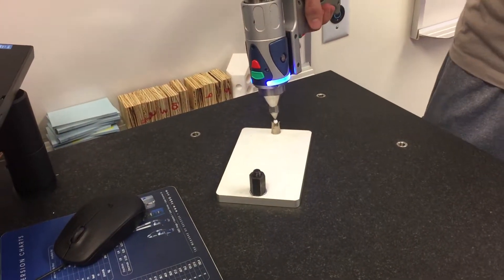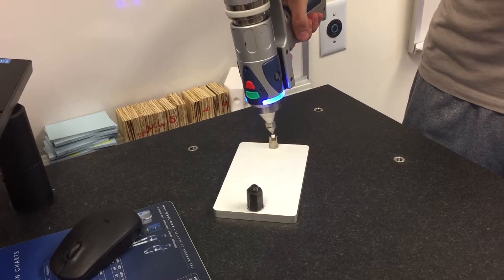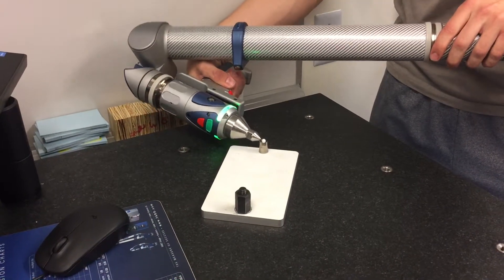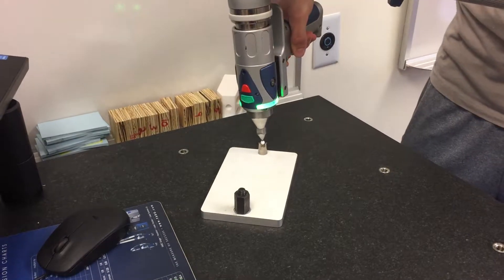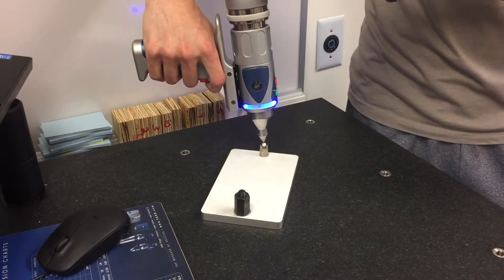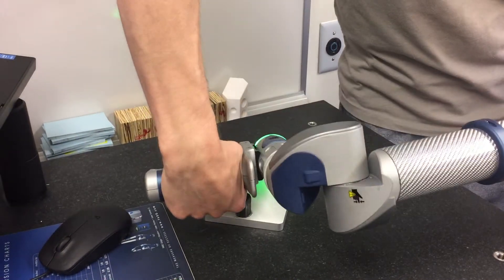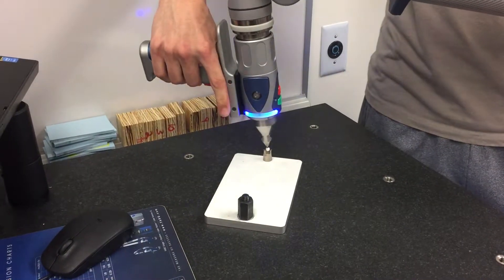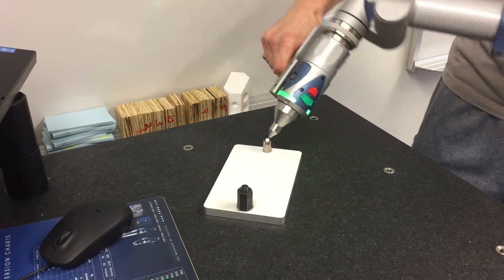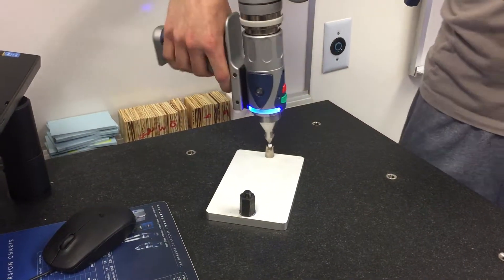Press the green button and hold it, bring it down into one of the recesses, holding it the whole way until it's vertical again, then release. Repeat that for the next two recesses: hold it down, bring it back up, release, then hold it down and release again.